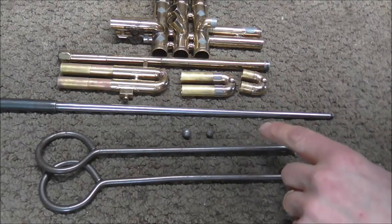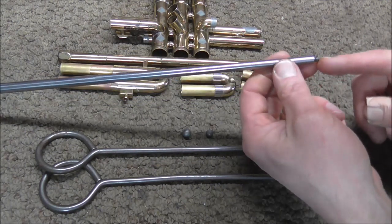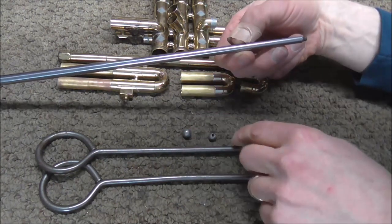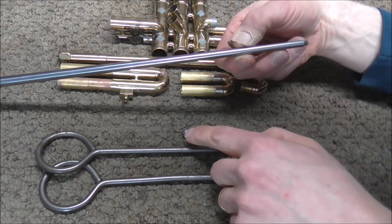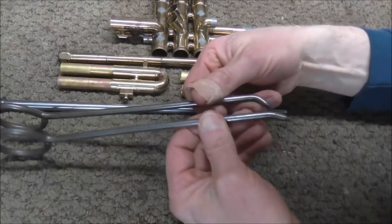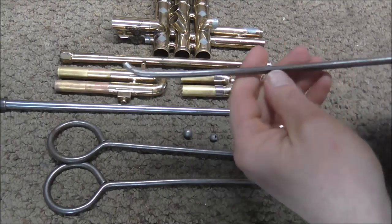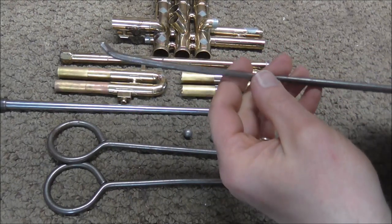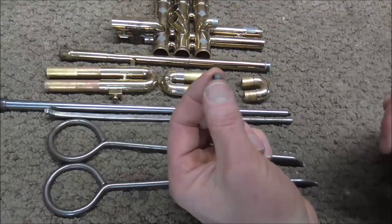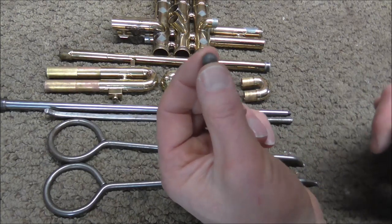These are probably about all the tools I'm going to need. There is a threaded lead pipe dent rod with a threaded end so I can put dent balls of different sizes on it. I'm probably just going to use the small dent ball and the medium one. There are also two knuckle dent rods with different shapes, and I will probably need those for the tuning slides.